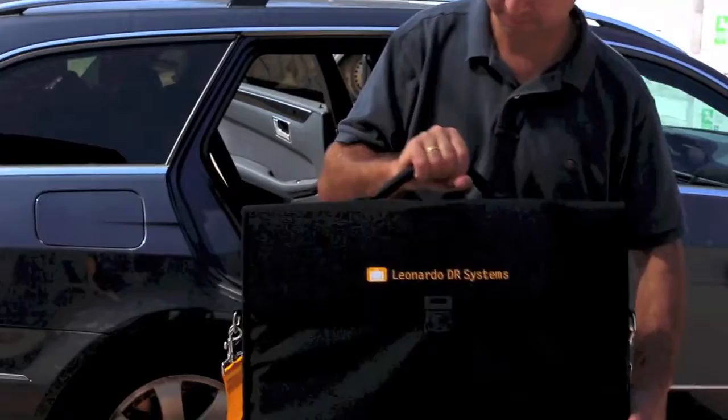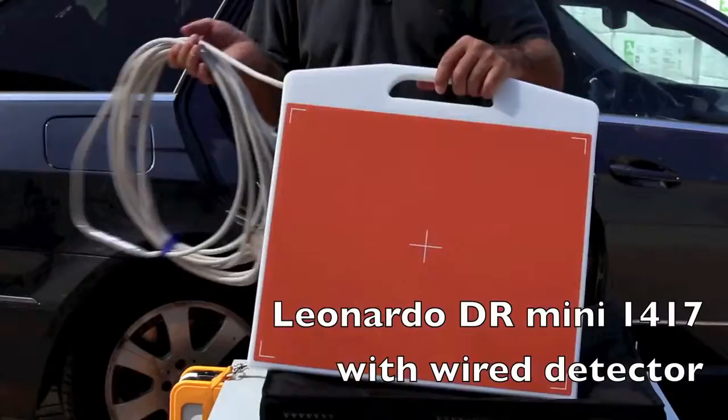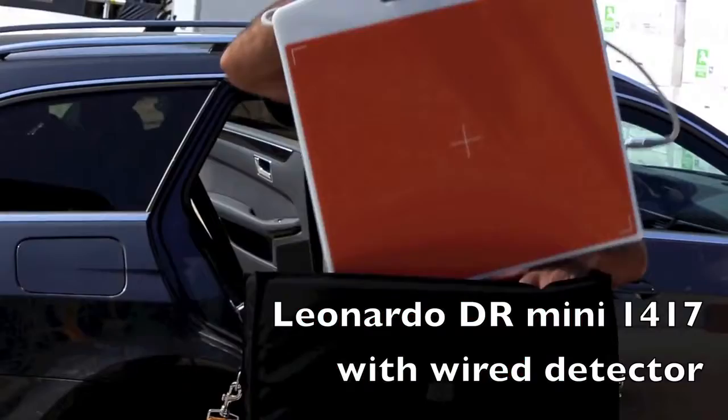For x-ray examinations requiring a larger detector area, for example for mixed veterinarian practices with small animal clinics, both wireless and wired detectors with an imaging area of 35 by 43 centimeters are available. The large detector can be carried in a practical transport bag for outpatient use.